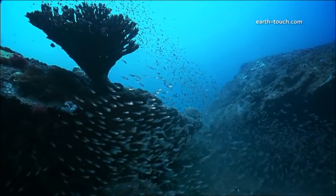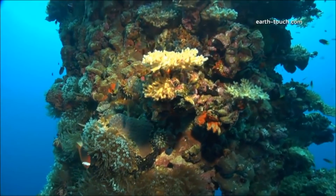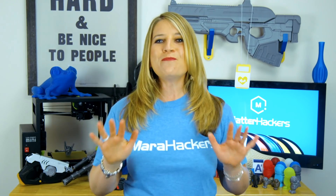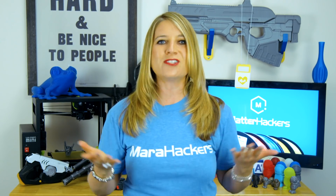Stay with me — I promise you this is fascinating. They couldn't really tell if fish actually preferred habitats with more or less coral, or if it was these outside factors that was keeping them away. So Emily introduced 3D printed coral into the environments to test the theory.